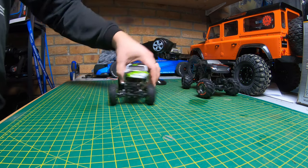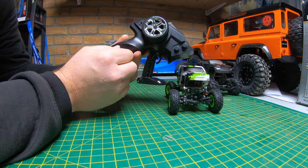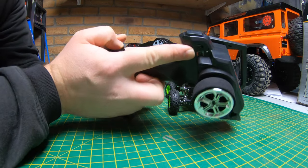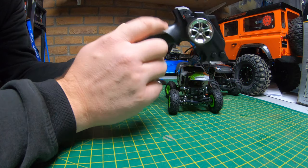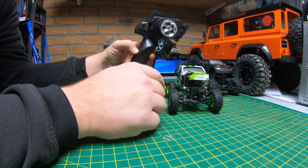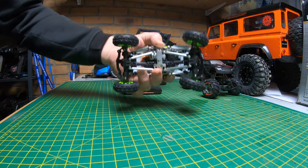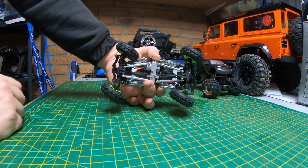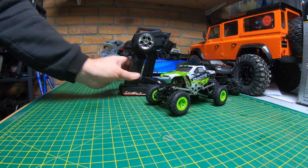We'll talk about the WL Toys first. It comes with the standard WL Toys controller - if you're familiar with WL Toys stuff, they all come with this. It's got a little mode button there. That mode button is pretty much just for this truck - I don't believe it does anything on any other WL Toys I've had. Whereas on this one it controls the four modes of steering: front wheel steer, rear wheel steer, standard four-wheel steering, or crab-effect four-wheel steering. That's what the mode button does. It's fully proportional.